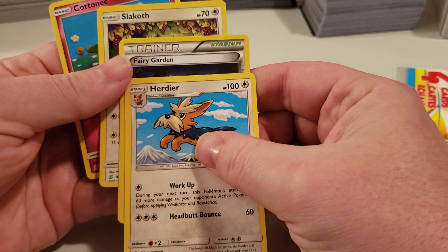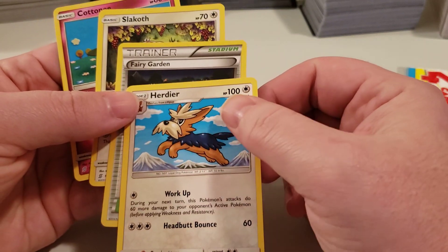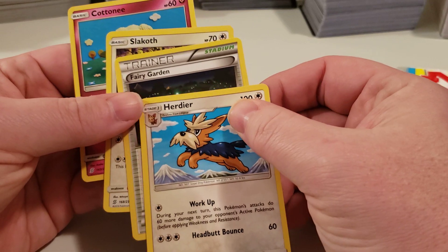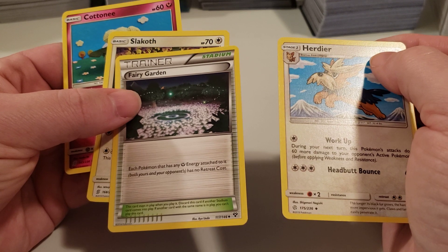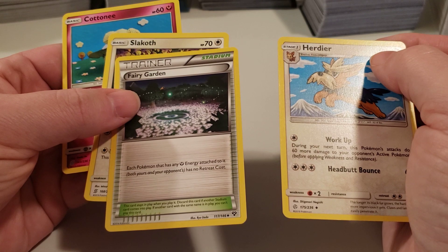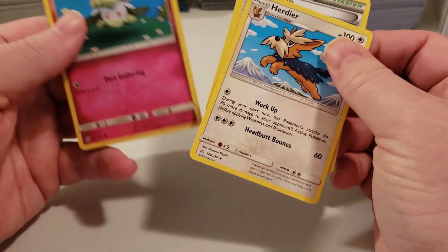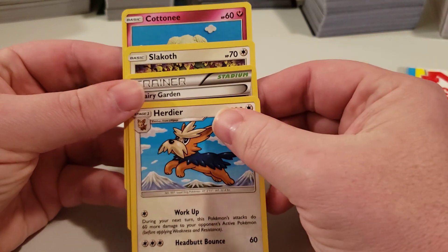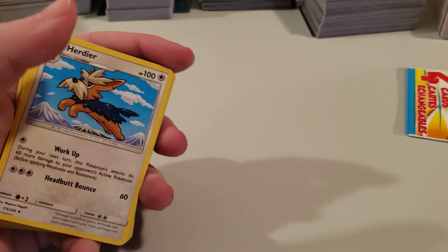In this one we actually got a trainer — it's the first trainer out of the five packs. Got no energy, no stadiums or anything along those lines, but we have a trainer: a Fairy Garden. Each Pokémon that has any energy attached to it, both yours and your opponent's, has no retreat cost. What that means I don't know — I've never played a game of Pokémon card game anyway, so I'm not 100% sure about any of these cards.